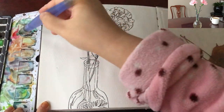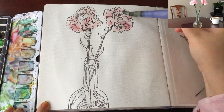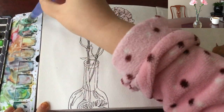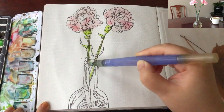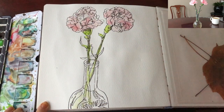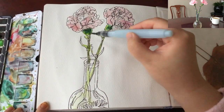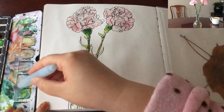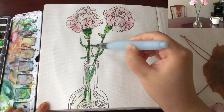I wetted the flower area with clear water by squeezing my water brush. The very first layer is magenta, very much diluted with a lot of water, and then light green for the base and the stem. Moving on to wet-on-wet for the second layer — lean green for the flower base and the stem.